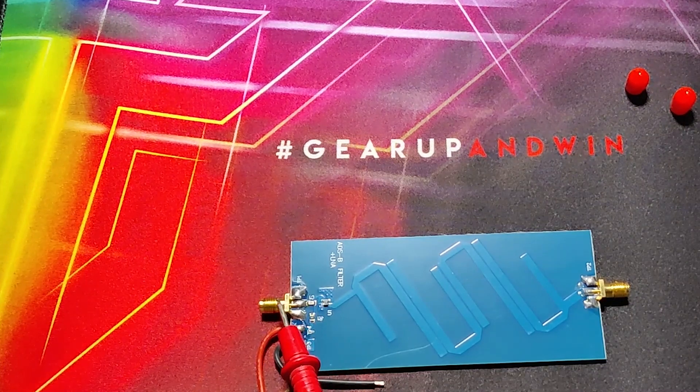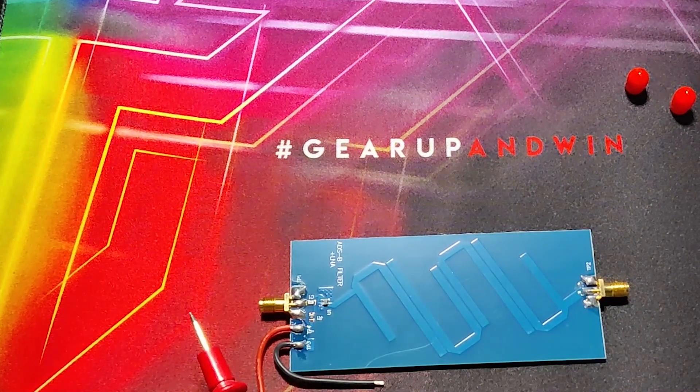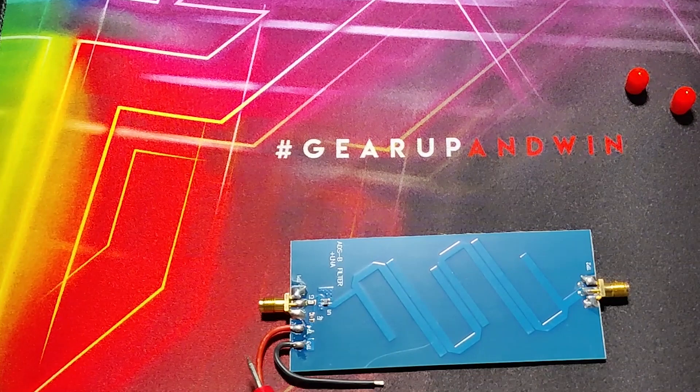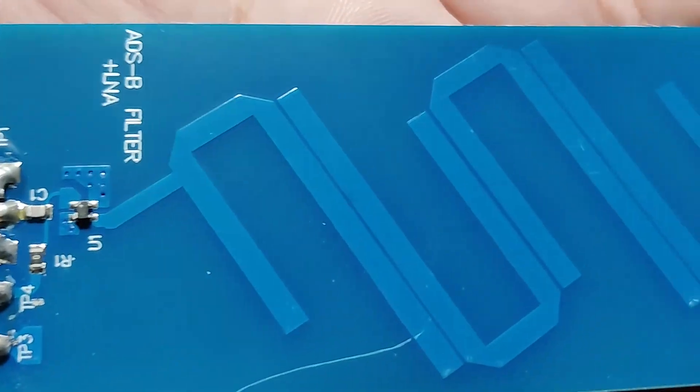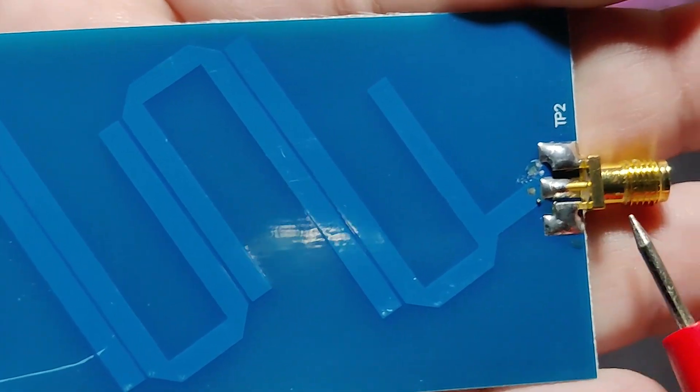Signal leaves this board through this SMA connector and enters the SDR receiver. It could be RTL-SDR or any other SDR receiver. System impedance at input and output is 50 ohms. We have SMA connectors at both ends.